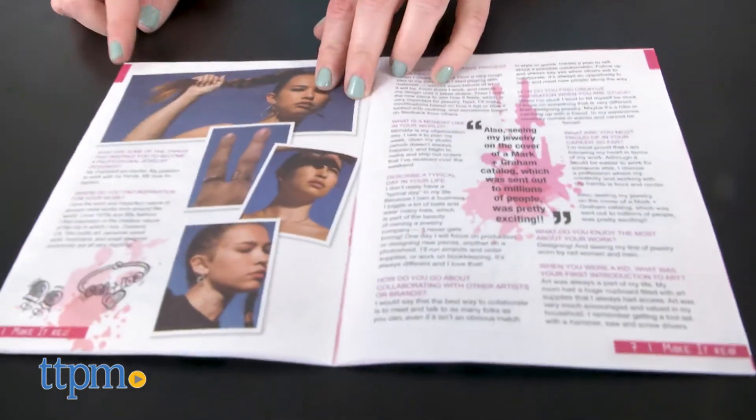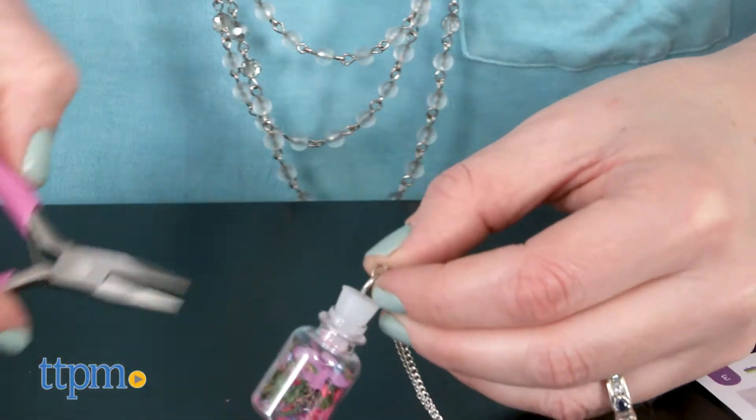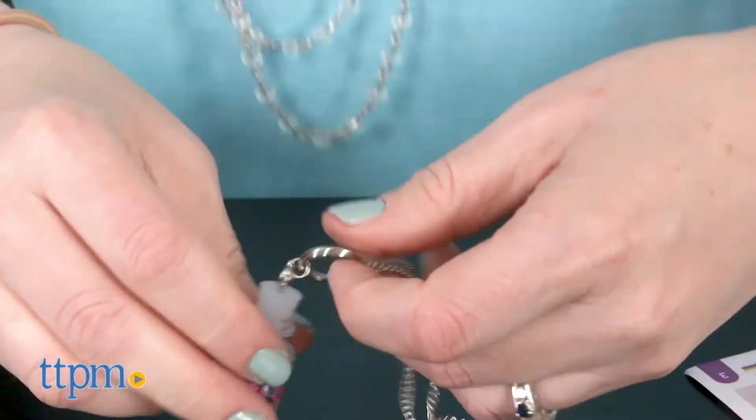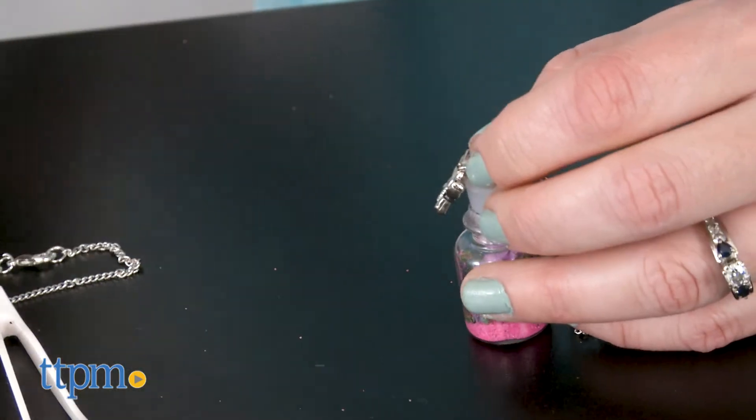Much like the other Make It Real craft kits, this one will be very inspiring to aspiring jewelry designers or any kid ages 8 and up who dreams of entering the fashion industry someday. Not only do kids get to make cool-looking wearable necklaces, but they also get to see how this craft can be turned into a real career down the line.